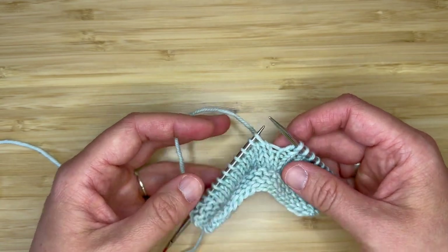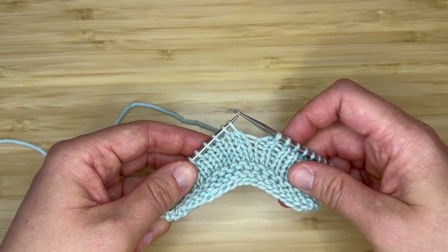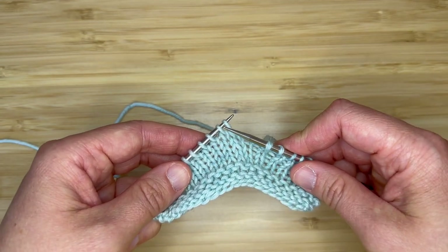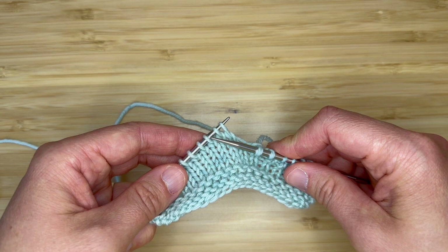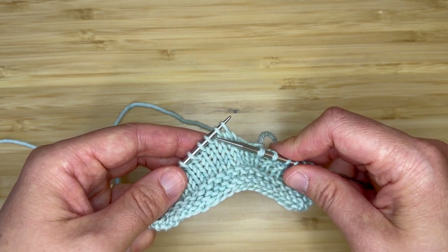To work this stitch we're going to begin with our yarn in back and we're going to take our right hand needle and insert it purlwise into the third stitch on your left hand needle, so you'll count one, two, three.